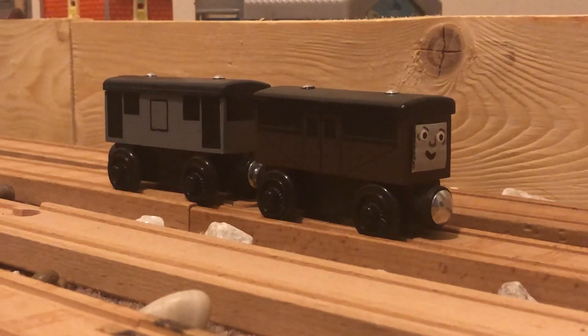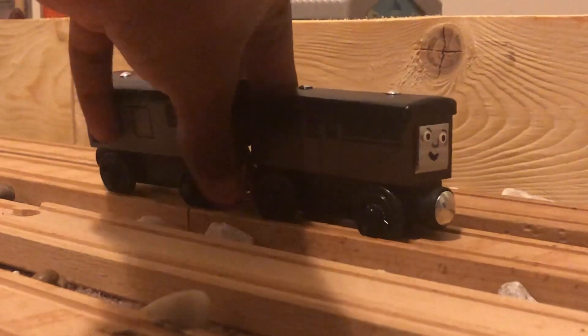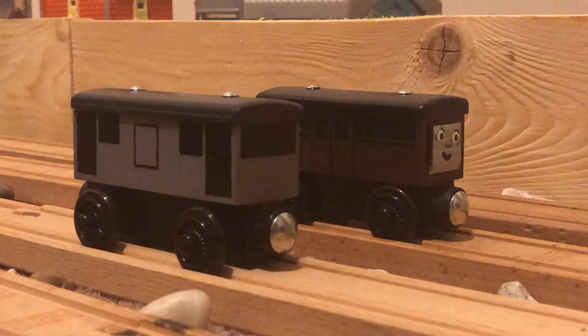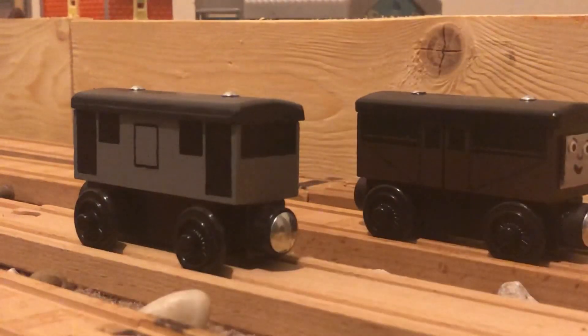Hey guys, I'm back again with more customs. These are my latest customs: a 20-ton LMS brake van and Gregory the cattle van.